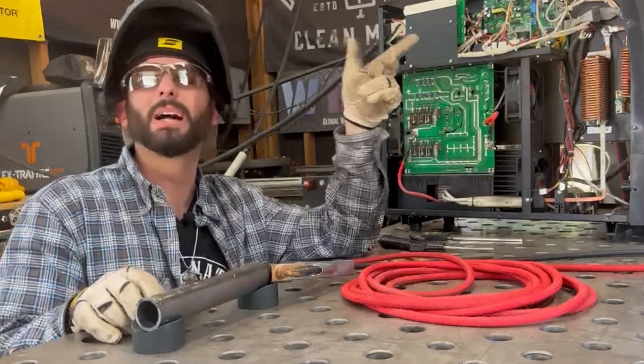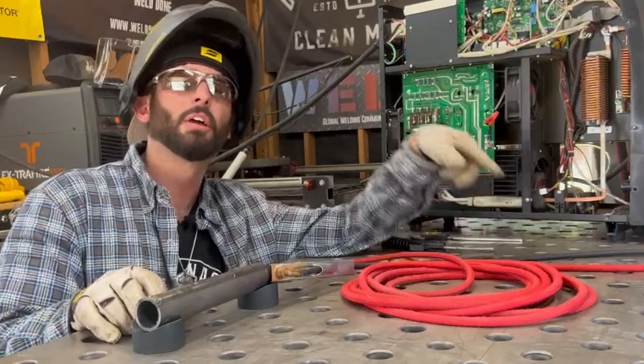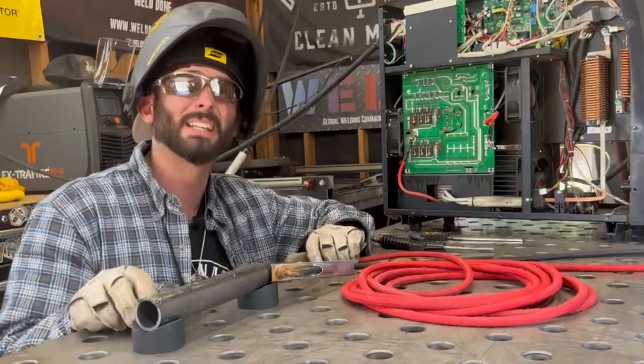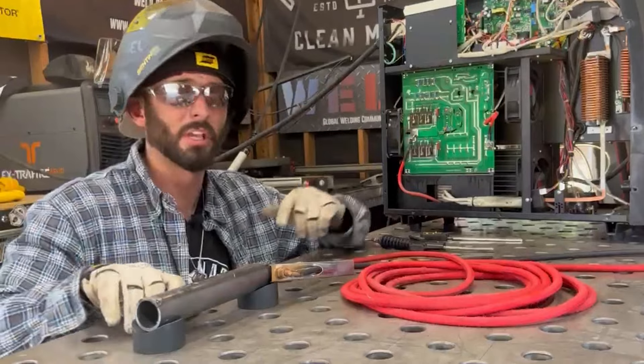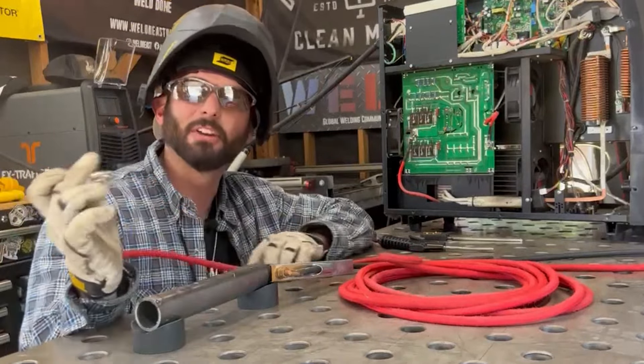If you go inside the Weld app, go ask any question in there and I'll be more than happy to answer it here on the YouTube channel — and if I don't get to it, someone else will. Another fun fact about high frequency is it can interrupt your Bluetooth connections on your stereo, your music, your headphones, or in this case my wireless mic right here. Let's try it out and see if it cuts out my Bluetooth.